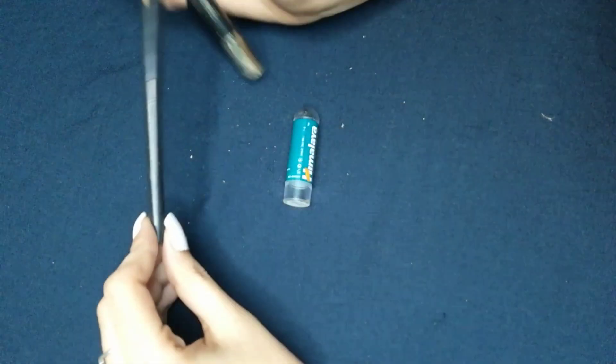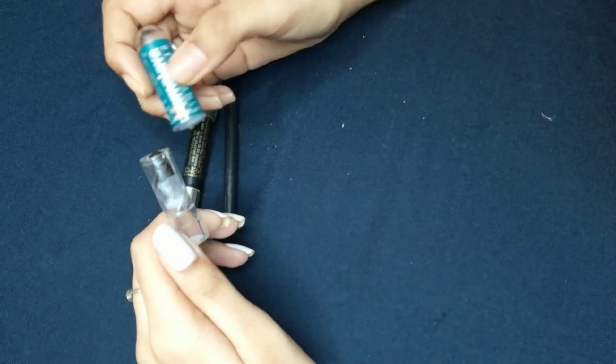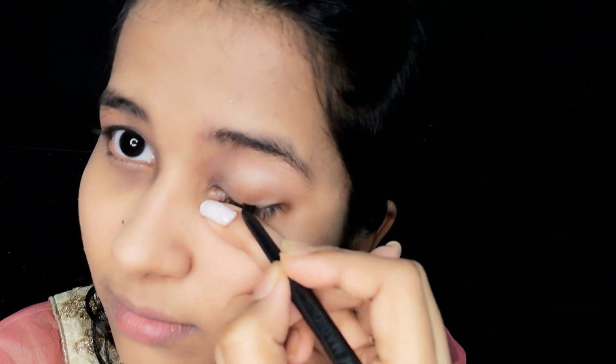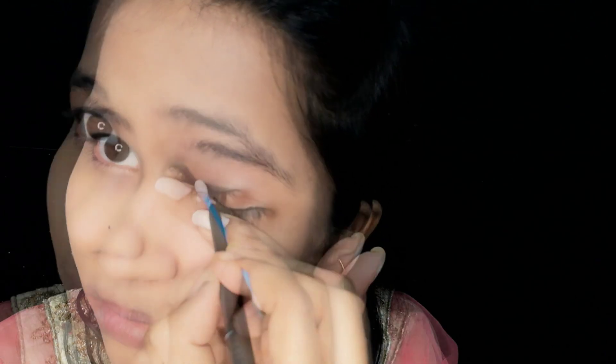The next option is L'Oreal, which costs around 300 rupees. There is also Himalaya, which costs around 40 rupees and is available in every marketplace. I am going to use the L'Oreal car gel. I am applying the eye shadow to create a smokey eye look. I am drawing a thick line with the color.